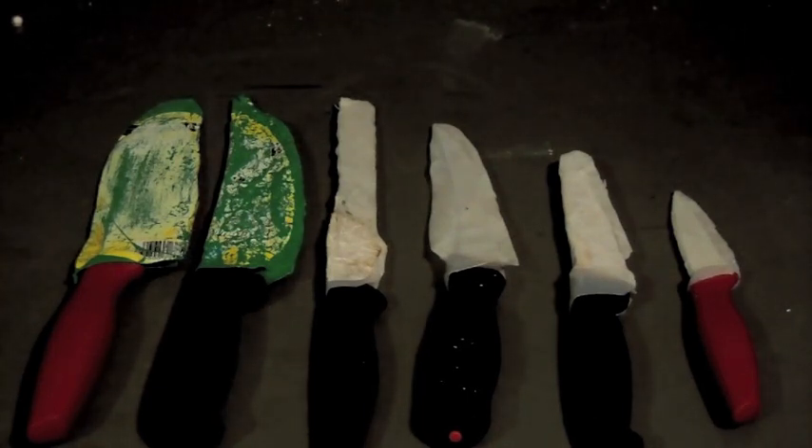Something I've always wanted to do is learn to form Kydex. Kydex is just a proprietary name of a thermoplastic blend that you can buy in sheets — generally about a foot by two foot, going to run you about twenty dollars or so. You heat it up, put it in the oven or use a heat gun, and it becomes flexible so you can mold it.